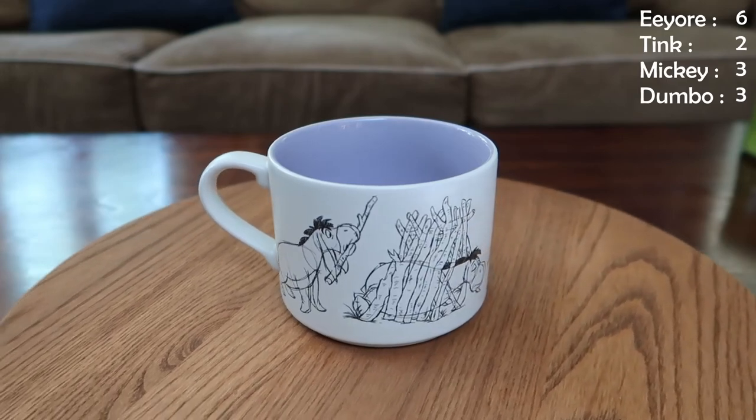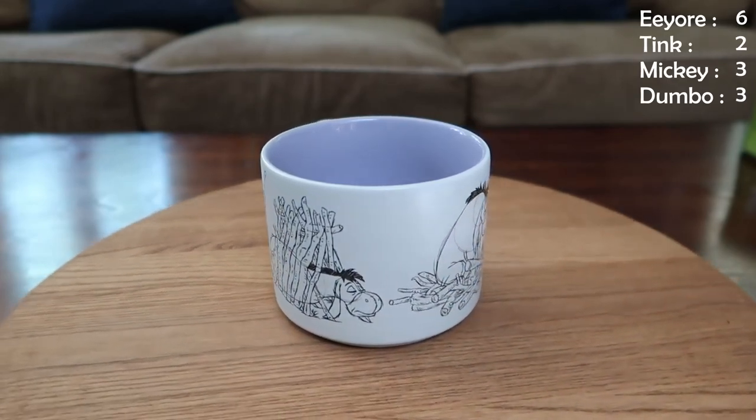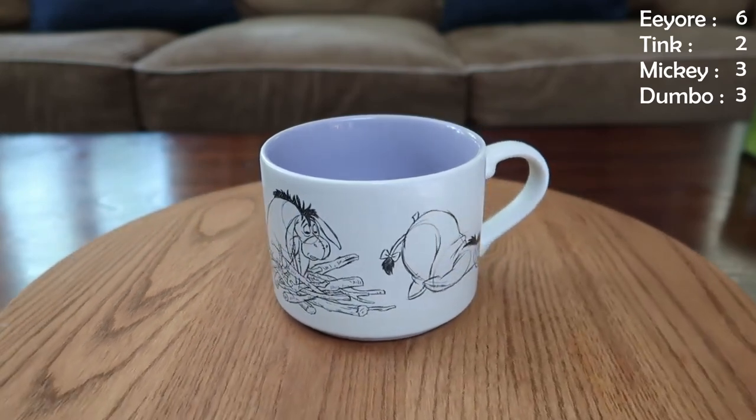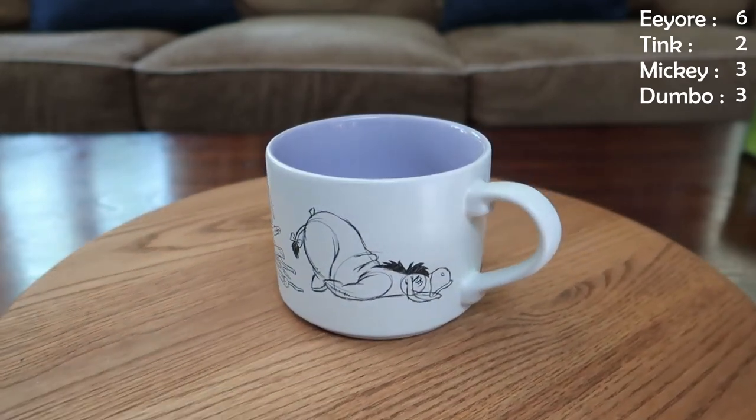Another one we literally just got — thank you babe, check out that video when you see when I got it. Again, another sketch design and this one is of Eeyore — he's really cute and it's got that purple inside. This is how I currently get them stored in our cabinet, stacked like these two. Love these.